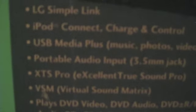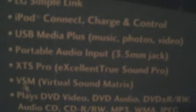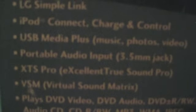You can hook up your iPod — it'll even charge it for you. It has a USB media port where you can play music, pictures, and even videos.